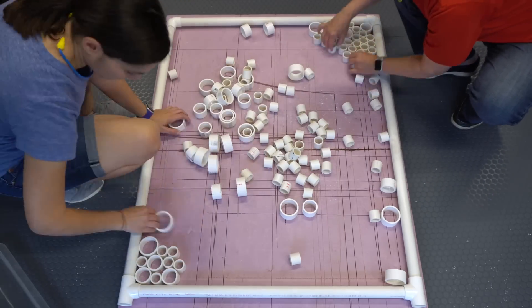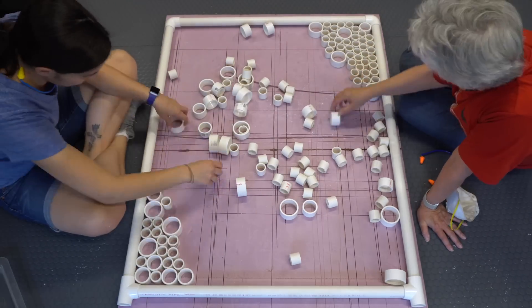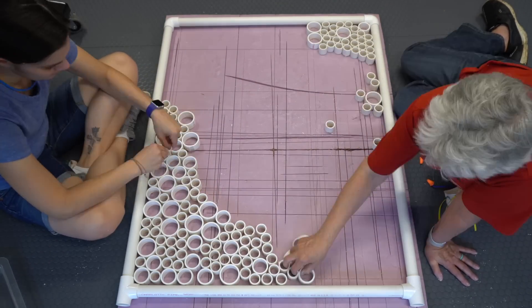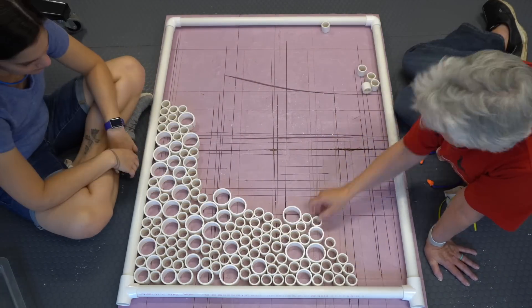We placed our first round of cut slices. We laid the frame on a piece of insulation foam so it could be easily moved around. We realized pretty quickly that we were going to need a lot more PVC rounds, so we purchased more pipe and made the cuts off camera.